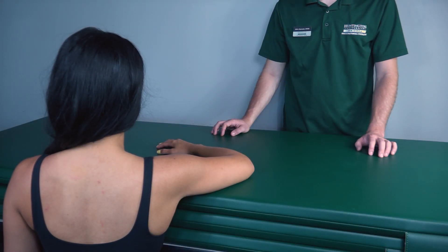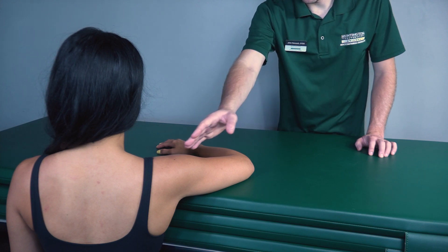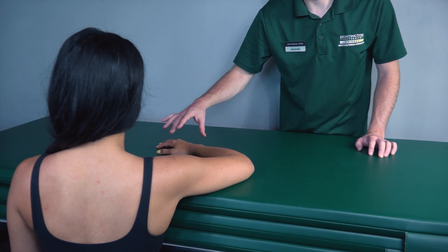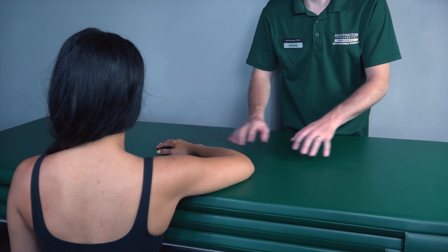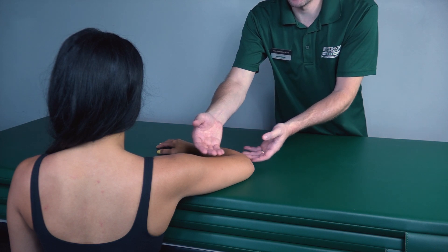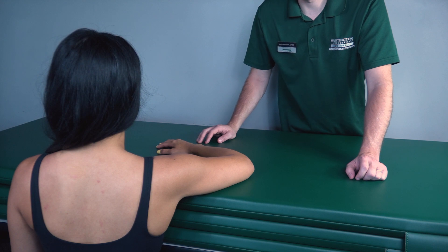Testing horizontal abduction gravity eliminated position. Patient can be in a seated position with her arm up on this table as shown, with her forearm extended outward. In a clinical setting you most likely will not have this platform — you'll probably need to help the patient through this full range of motion with your hands.